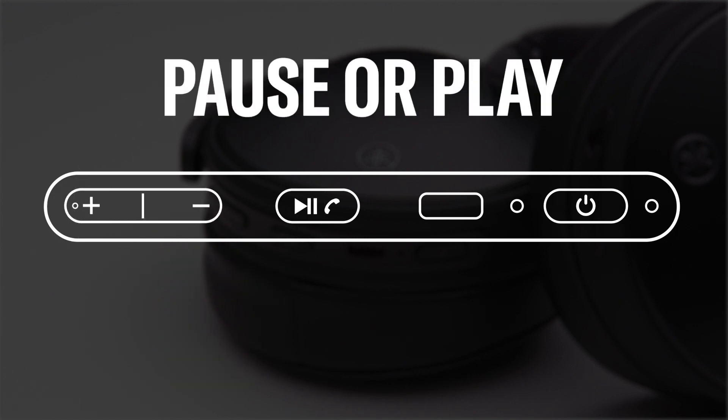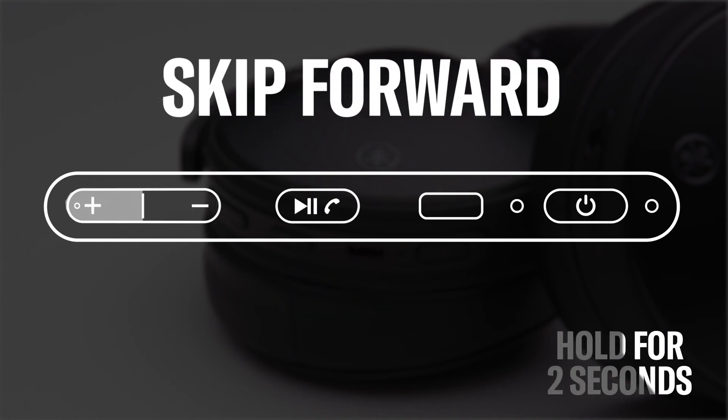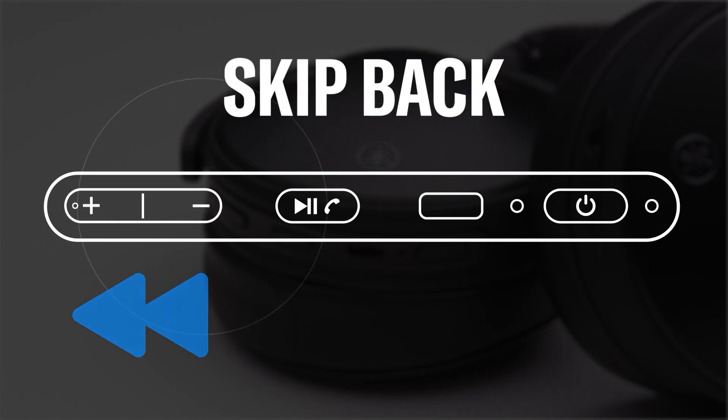To pause or play music, press the function button with the play, pause, phone symbol. To skip forward, press and hold the plus button for two seconds until you hear a beep. To go back, press and hold the minus button for two seconds until you hear a beep.